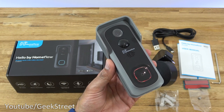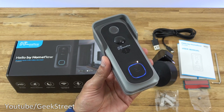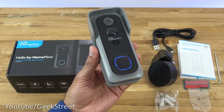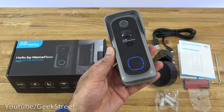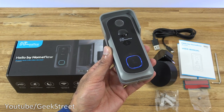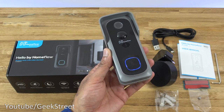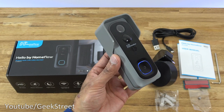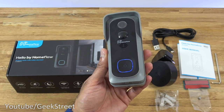You've seen the unboxing and setup of this video doorbell by Homeflow — very simple to set up and configure. It even comes with a chime so you can be notified if someone presses the button without needing your phone close by. I like the fact that you're not limited to just using their app — you can also use Smart Life and Tuya with this as well. I hope it's helped anyone thinking of purchasing this. Details are in the description below. Thanks for viewing, and don't forget to like, comment, and subscribe.